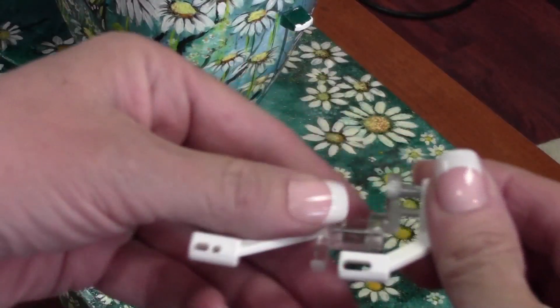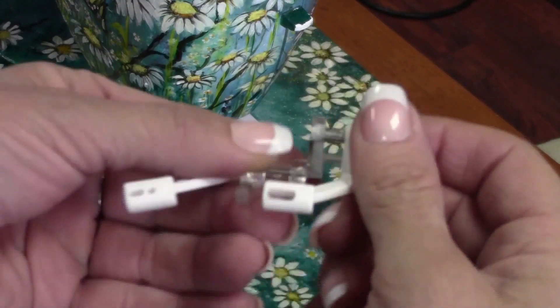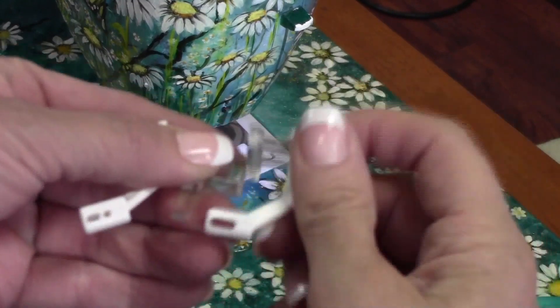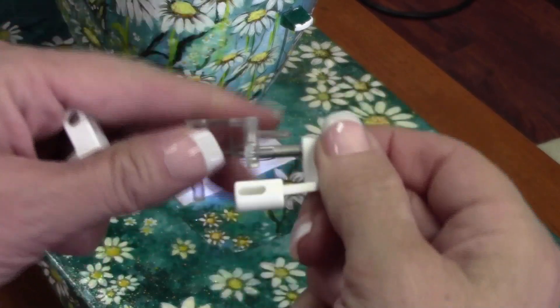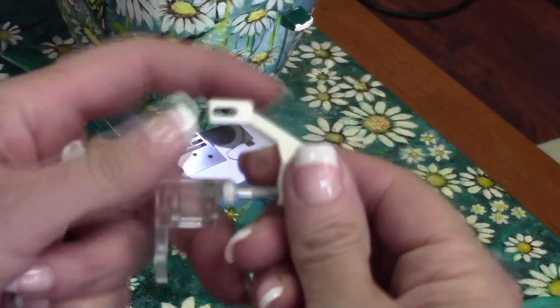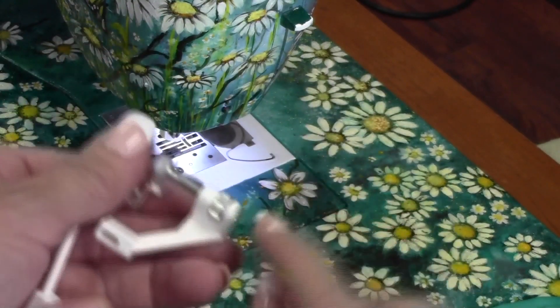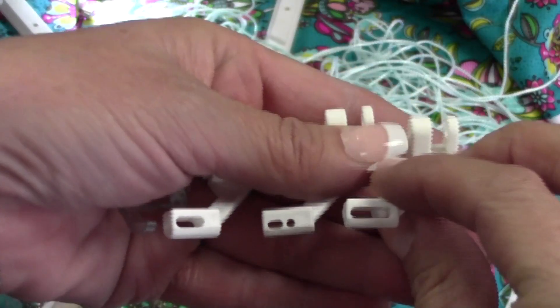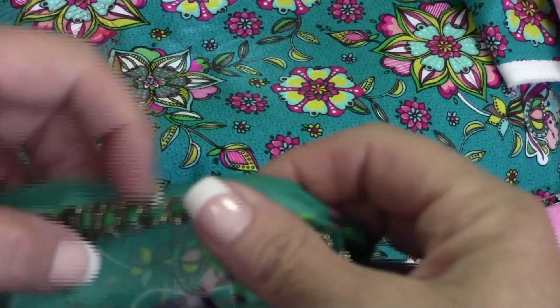This is the sequins and ribbon foot, and it does come with instructions on how to change to different guides that are available for it. This is the eighth-inch guide — I'm changing to it now. The clear post on the presser foot will drop out of the white guide. Continue turning the nut until it detaches, then reattach the guide you want to use. Choose the hole size that best suits the trim you've chosen to sew onto the fabric.